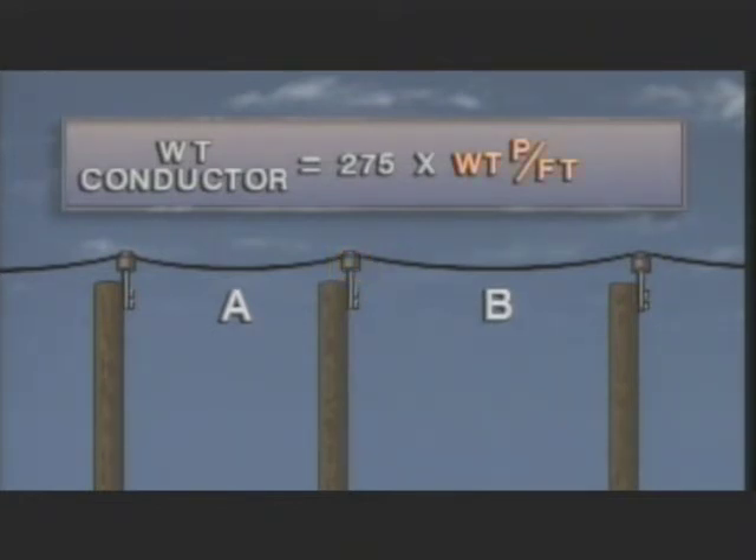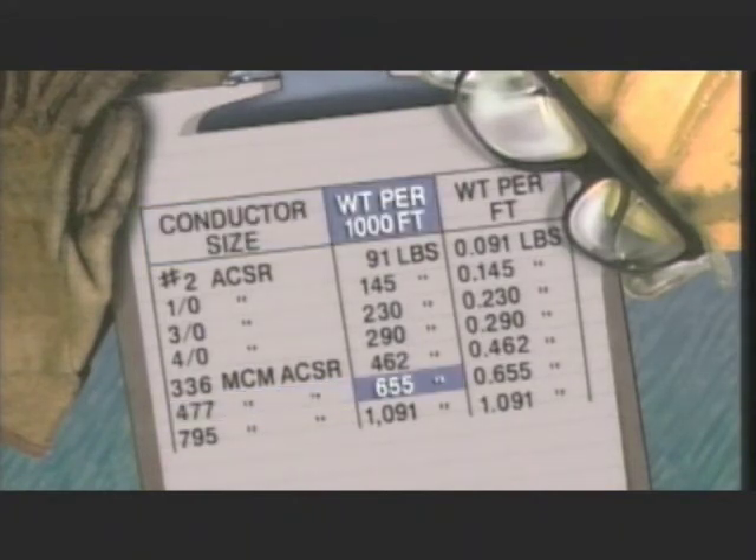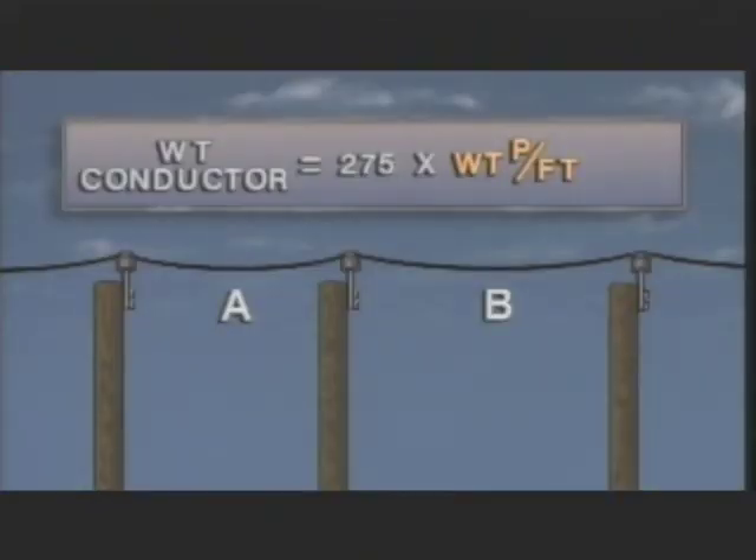The next step is to determine the conductor weight per foot. This can be found by referring to a table that lists conductor characteristics. In this illustration, the conductor is 477 MCM ACSR. By looking at this chart, we can determine that it weighs 655 pounds per 1,000 feet. So by dividing 655 pounds by 1,000, we find that the conductor weighs 0.655 pounds per foot. Now we can multiply the approximate conductor length by the conductor weight per foot: 275 times 0.655 gives an answer of 180.125, which means that the conductor is exerting approximately 180 pounds on the insulator on top of pole two.